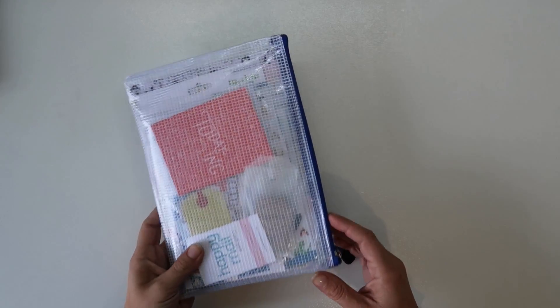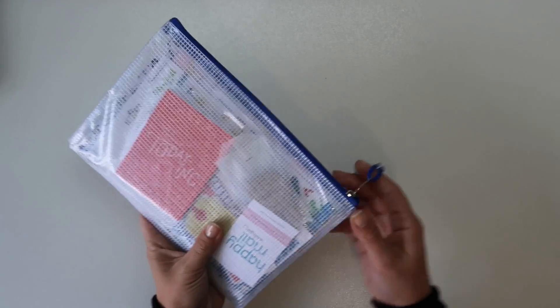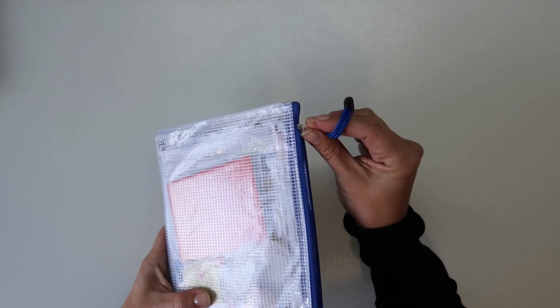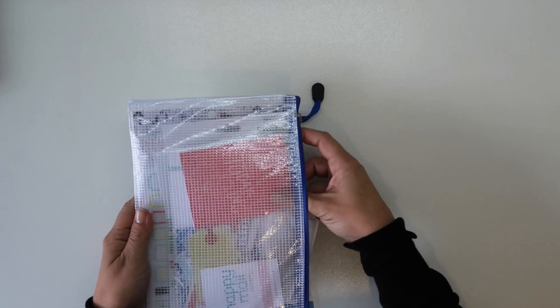Hi and welcome to my channel. Today I'm bringing you the August Citrus Twist Kits. This is my unboxing video and we've got these lovely new pouches which I'm loving.